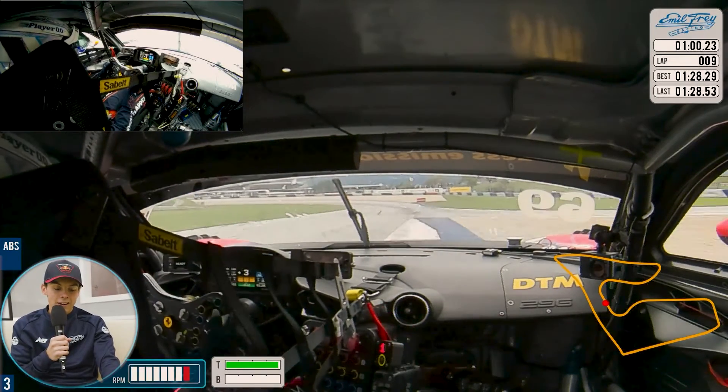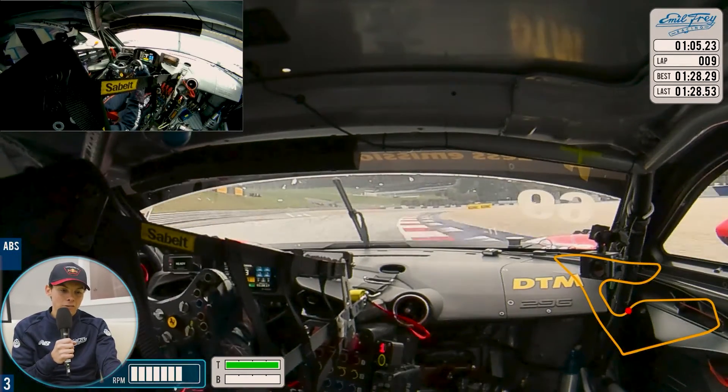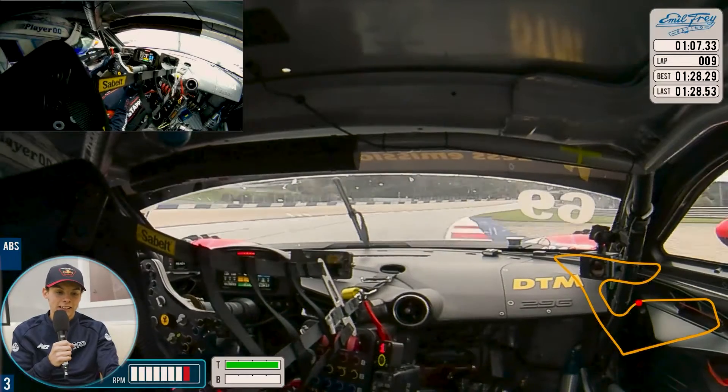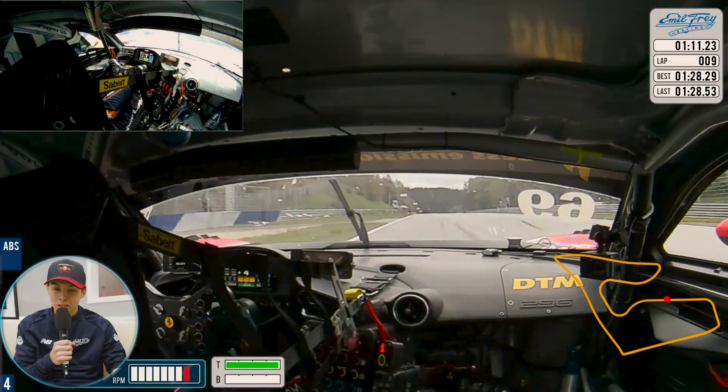Onto power — very easy to use a bit of the gravel there. Keep it tight again, onto the power and run the whole track as you can see. You can even hear a little bit of gravel getting picked up because we are using the track fully.